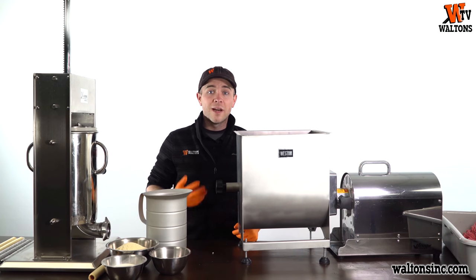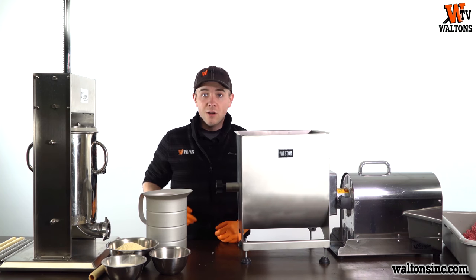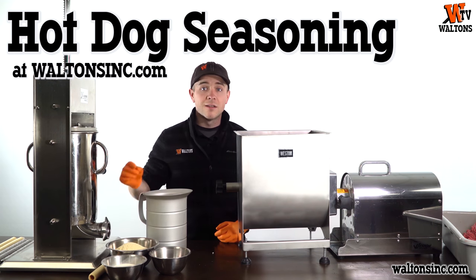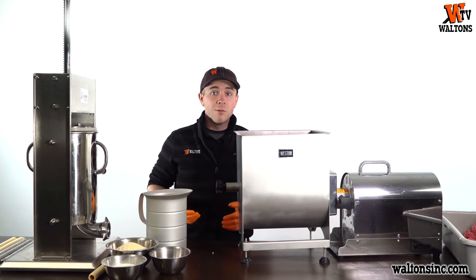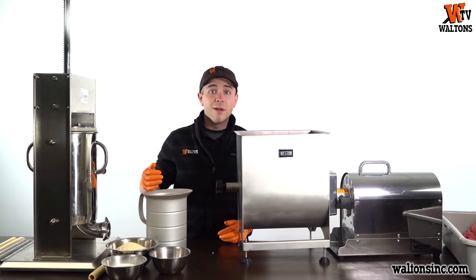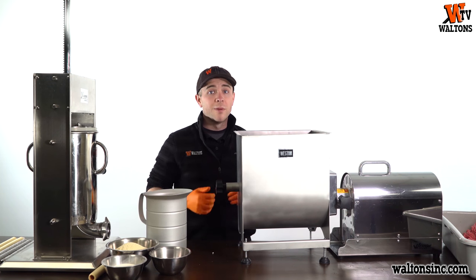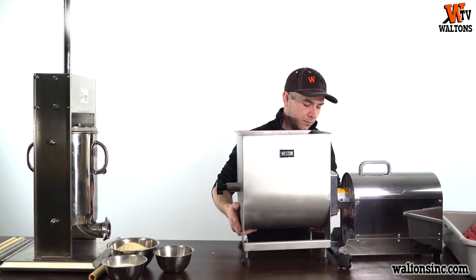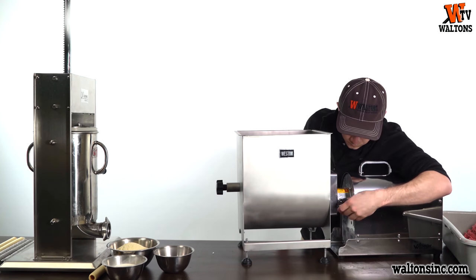Now on to mixing. This is where we're going to add all of our ingredients. For 25 pounds of meat, we're going to need 1 quart of ice cold water, one 6-ounce package of Sure-Gel meat binder, one package of our Walton's hot dog seasoning, and one package of our 1-ounce Sure-Cure. We're going to start by mixing our Sure-Gel in with the water — it has a bit of a tendency to clump, so it'll take a couple minutes to get it as dissolved as possible. Then we'll start with our mixer, which is our Weston 44-pound meat mixer attached to our number 32 Weston grinder — hooked up together so we don't have to hand crank the meat mixer.